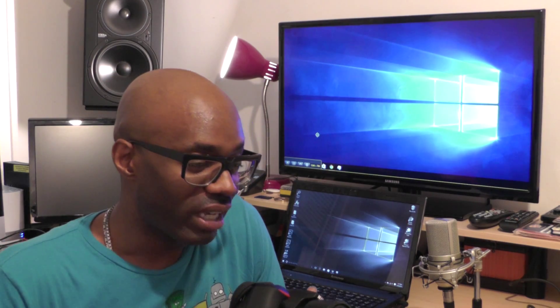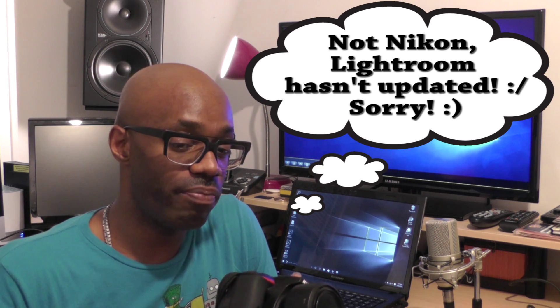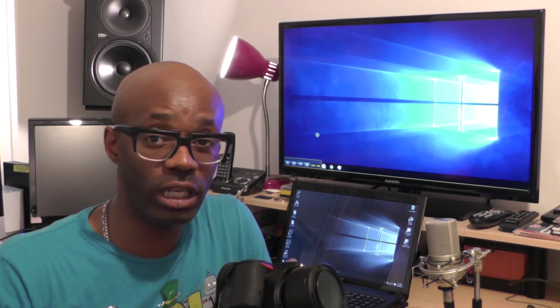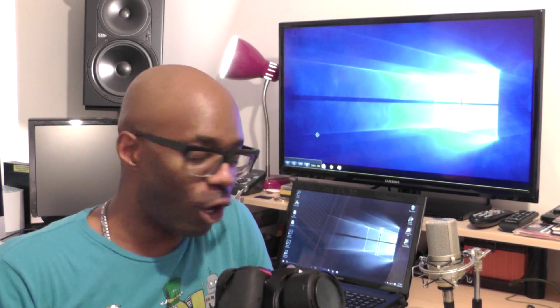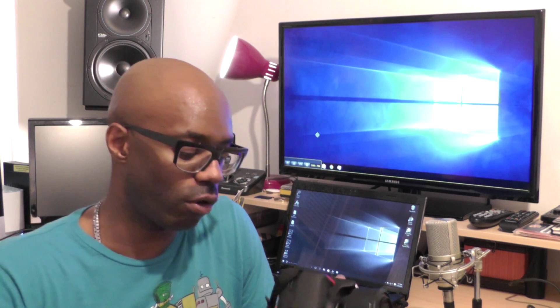Come to find out, Nikon has not updated the software on the D5500 to be able to tether into Lightroom. So I had to research to find a program that would allow me to tether and shoot into that program, because I wanted to be able to show the client the photos as I take them, and also it would be better for me to see my photos on a bigger screen.